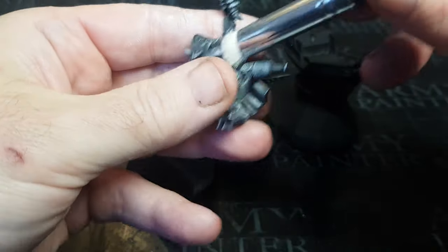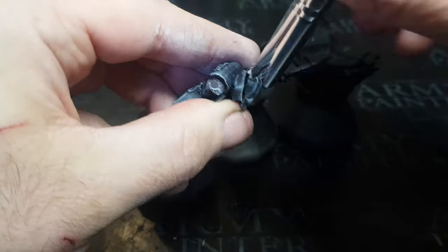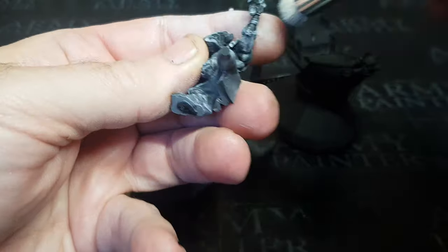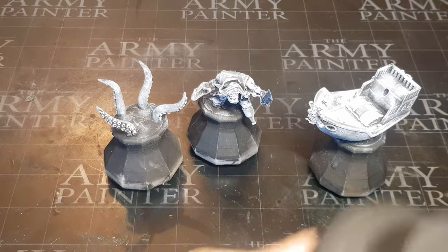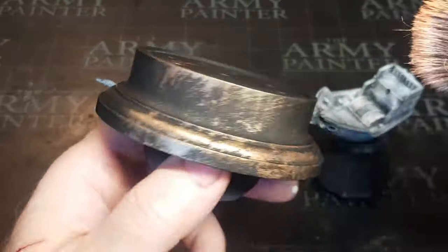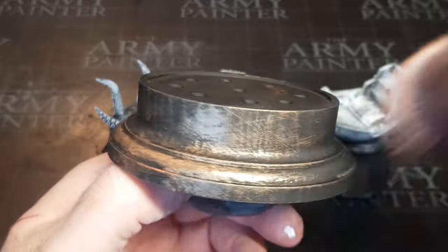I've knocked him off there as well — so this is where sometimes I might get a little impatient when I glue things. I may not leave them long enough. Even though this is super glue I'm using, it is the cheaper side of the super glues, as it does take a good 15 to 20 seconds to harden. Obviously in some cases even longer.